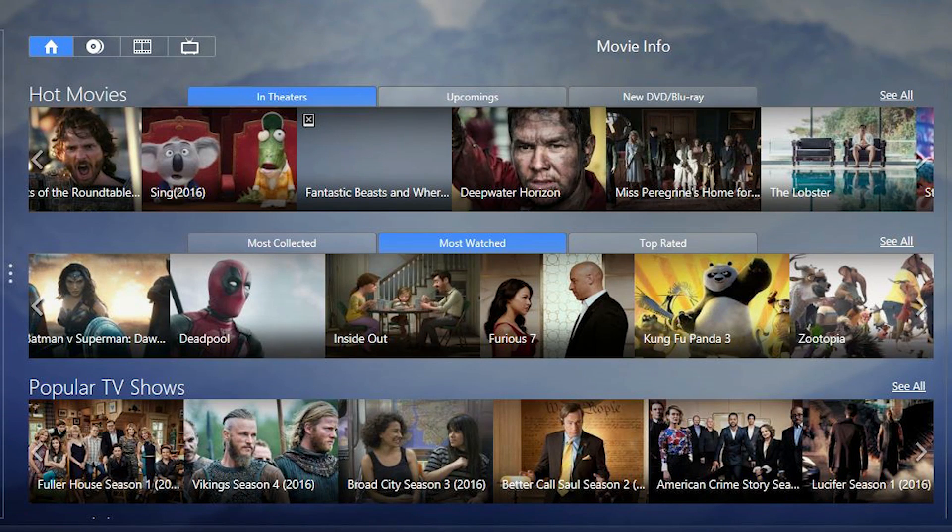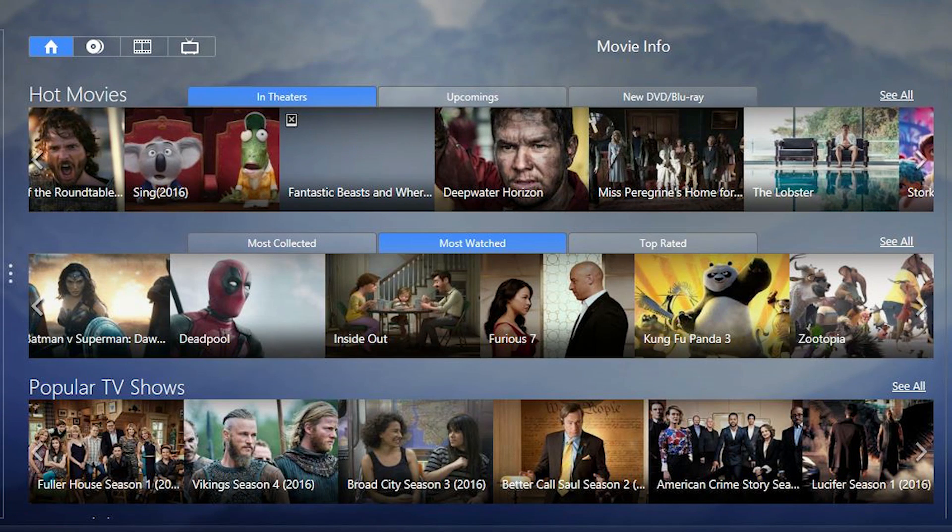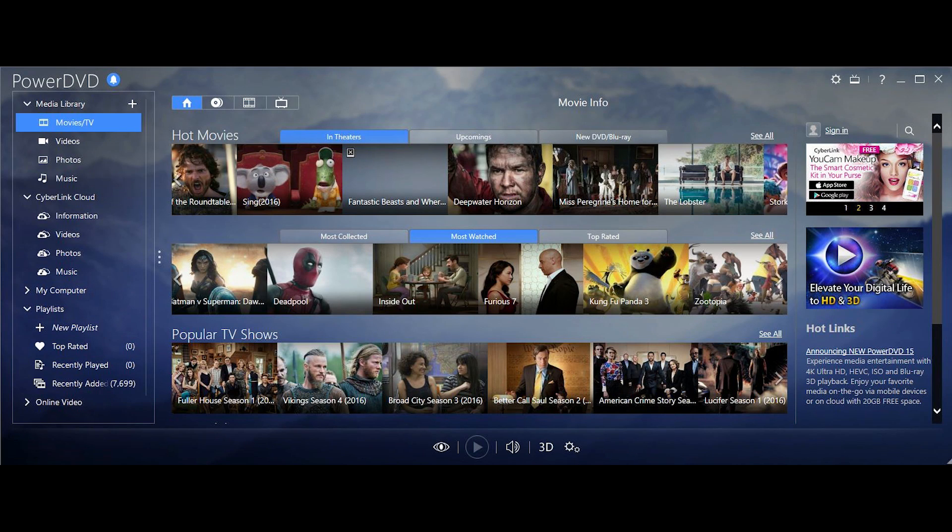Down here there are the most-watched movies, so if you want to see what everyone else is watching, check that section. What's cool about this database is that if you have a movie and the title or thumbnail got messed up because it's an MKV file, once you import it into PowerDVD it syncs with their database, links the information, and gives you the correct thumbnail. It's a really convenient way to organize everything — songs, videos, photos — all in one place.